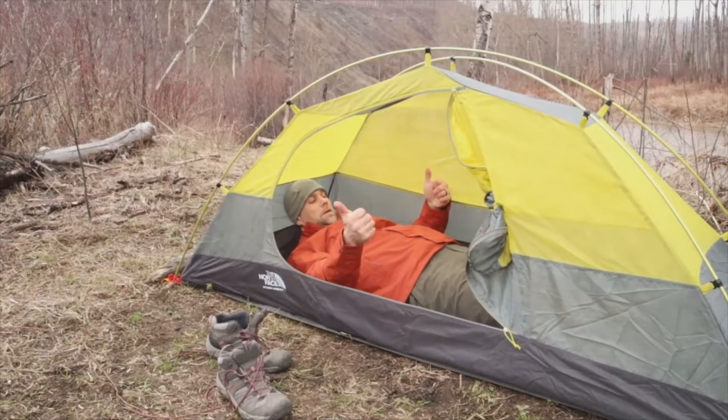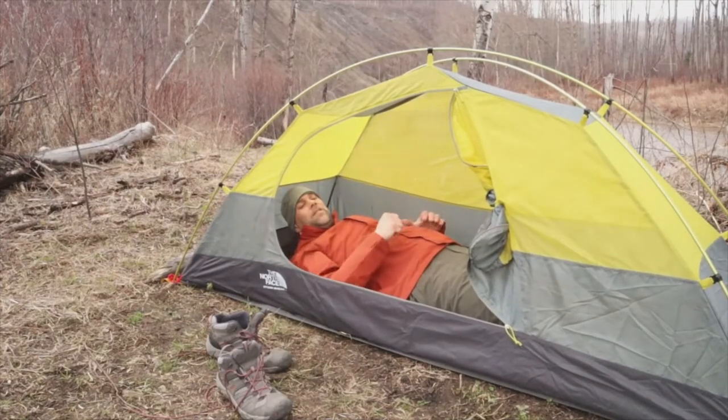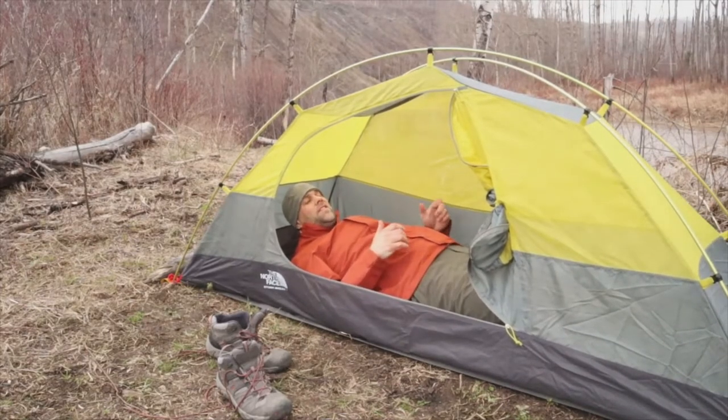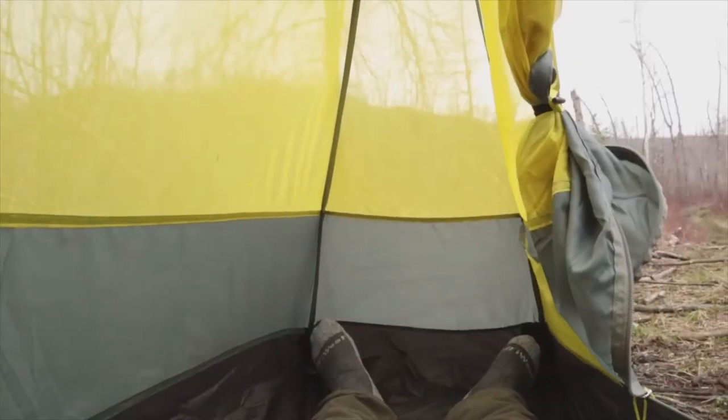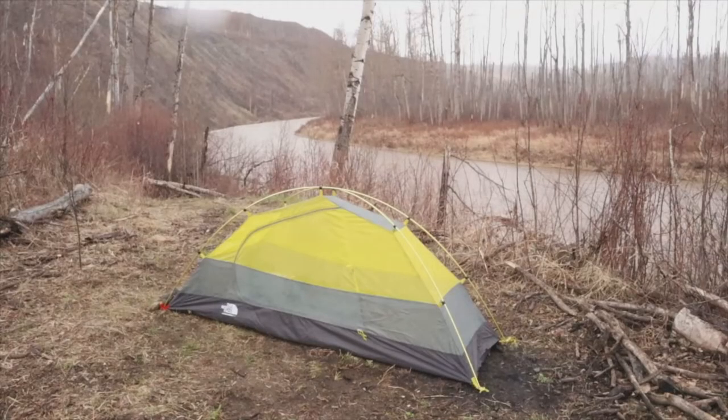Oh, I've got lots of room, guys. I'd say that the width here — or the length — is probably about 6'5". I'm 6'3", 260 pounds, guys.